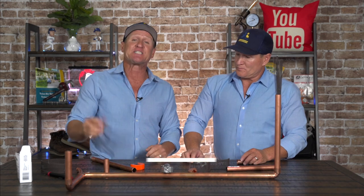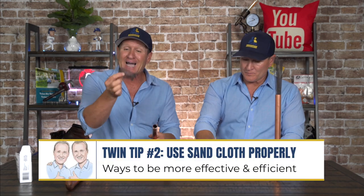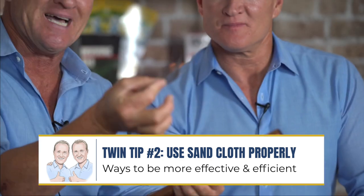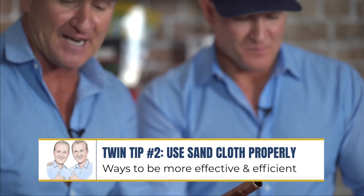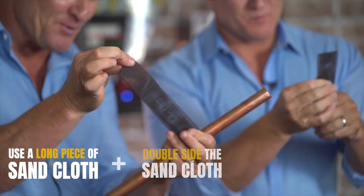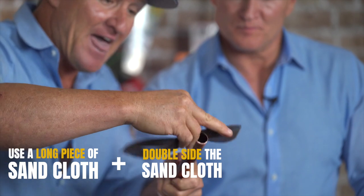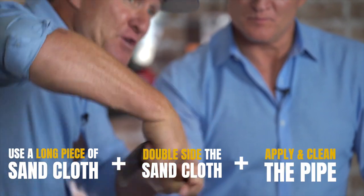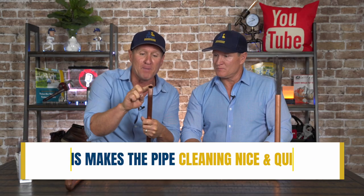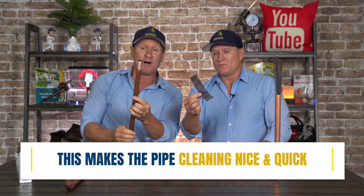Now let's get to tip number two. Tip number two is sand cloth — cleaning the pipe. I see a lot of plumbers cutting short pieces of sand cloth like this and it just doesn't work effectively. Get yourself a long piece of sand cloth, double it just like this, then put it around the pipe and you get so much faster and a much better clean pipe.